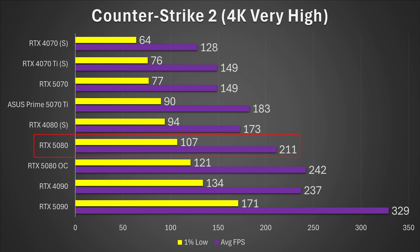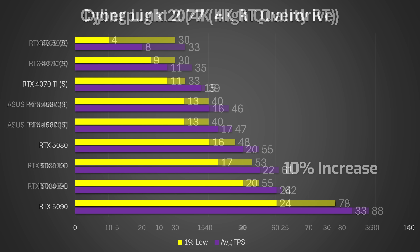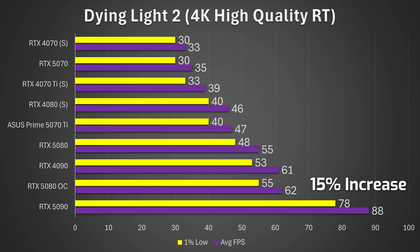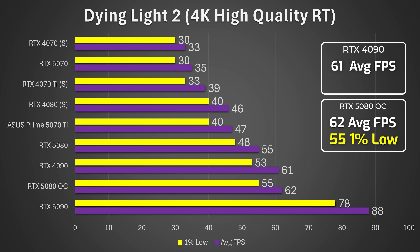Worth noting this is the Founders Edition model, so AIB models might actually do even better. A 15% uplift is pretty decent, and that does put it just behind the RTX 4090 in terms of 1% lows, and actually a little bit ahead on average FPS. Then we have Cyberpunk 2077 — once again it's just behind the RTX 4090, and this time only gives you around a 10% uplift. Then we have Dying Light 2 — back up to roughly 15% gains with the RTX 5080 OC versus default clocks, and this time it's actually dethroning the RTX 4090. 62 versus 61 average, and 55 versus 53 on 1% lows. Very impressive, and it's certainly mogging the RTX 4080 Super.